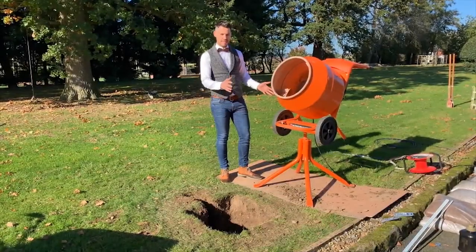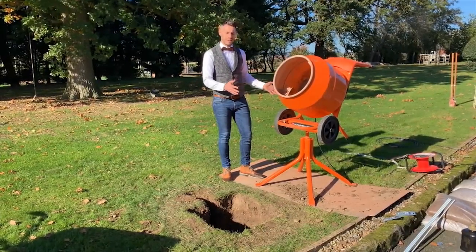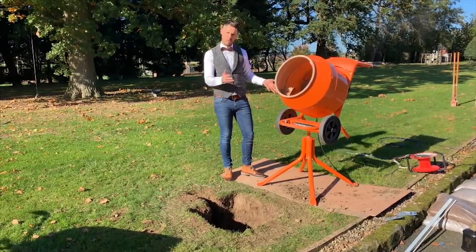You could easily mix the sand and cement by hand, but for a foundation size of this it's much easier to use a cement mixer.